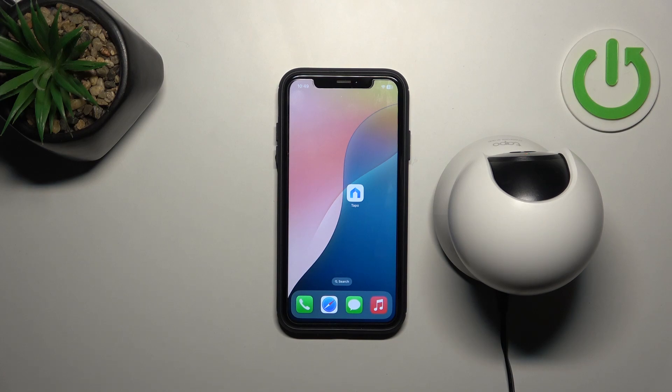Hello everyone, welcome back to Hard2ResetInfo channel. In today's video I want to show you how you can easily set up your TP-Link TAPO C220 camera.